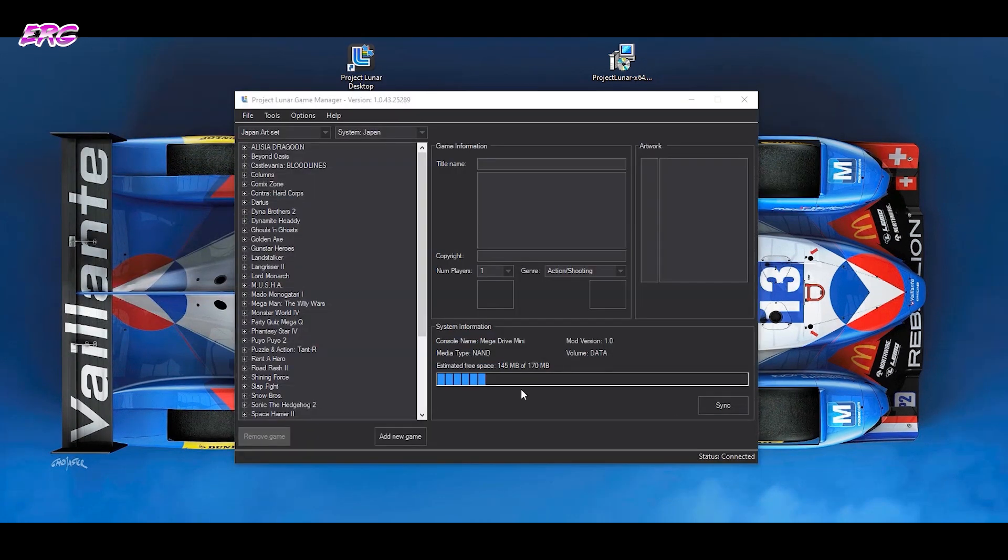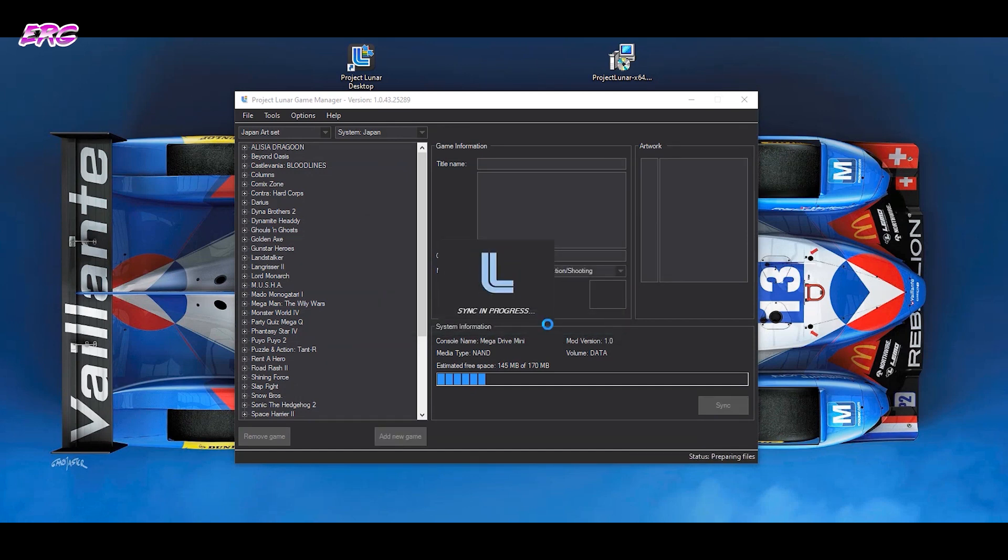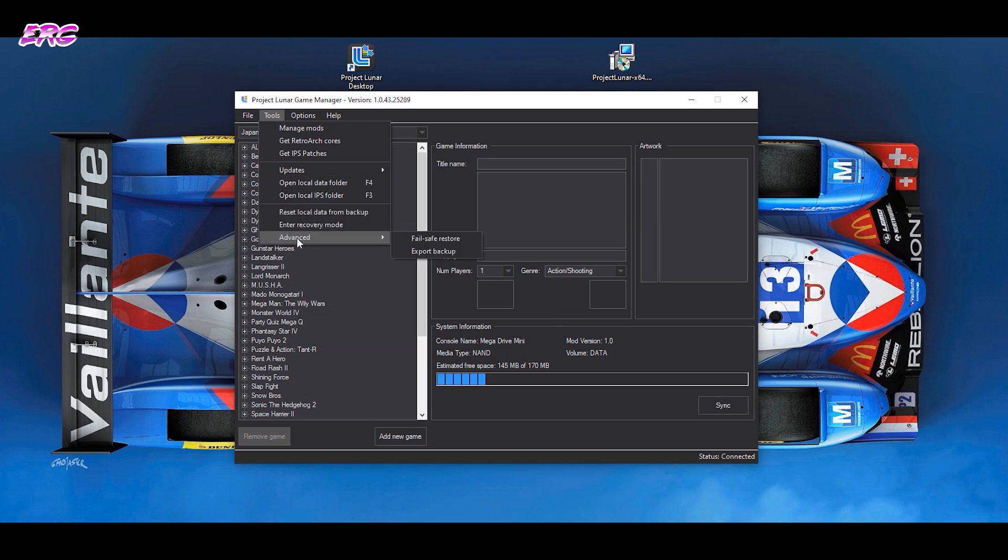We do that by using the Game Manager. The Game Manager is a very nicely designed little application which you can use to add games. First, you'll probably have to sync up your Mega Drive Mini with your image on your computer — there's a button on the bottom right you can use to sync up. I'd also recommend going to Tools > Advanced and backing up your current image, so you can always fall back on that. That's really convenient.